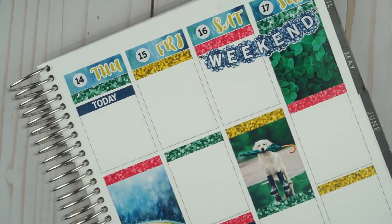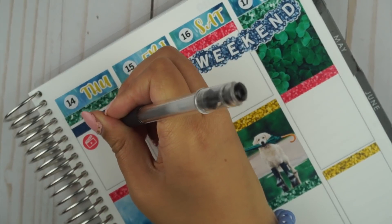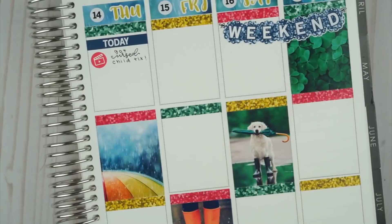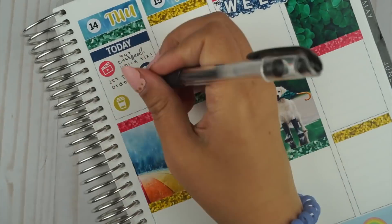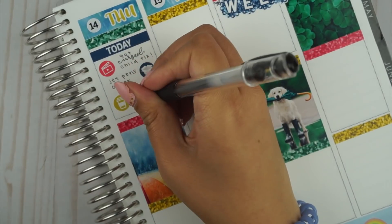Thursday morning, Brian woke up early and got us tickets to see The Cursed Child in December — I'm so excited for that, and we're going with his family. I'm going to try to re-read all of the books. I only read the first three, so I'm such a fake fan, but at least I watched all the movies. Does that count? Do I get like half a point?